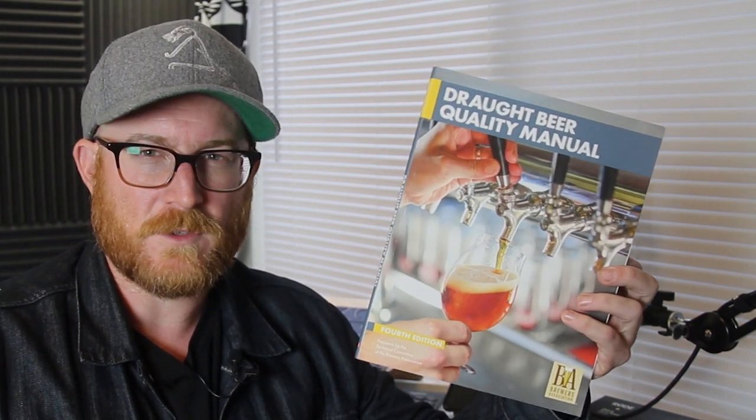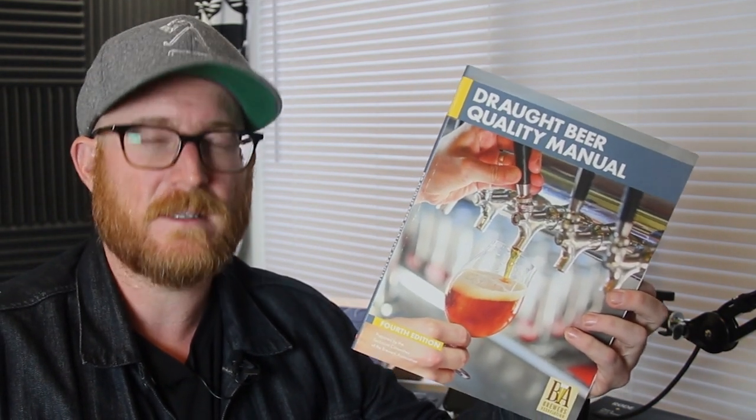It's an absolutely critical resource for studying for the certified, advanced, and master level Cicerone exams. You can get a free copy from the Brewers Association website, which I'll link in the description. You can also buy a nicely printed color copy from the BA for around 25 bucks, which is probably about how much you'd spend on ink to print it. It's 107 pages of great info that everyone in the beer biz ought to be familiar with.